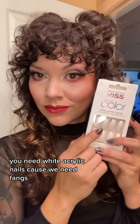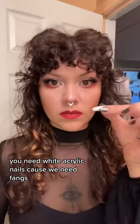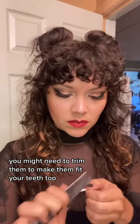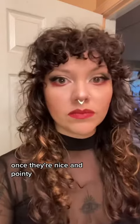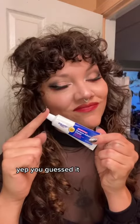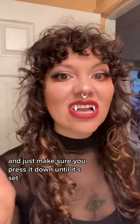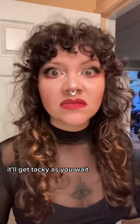Just kidding — you need white acrylic nails, because we need fangs. File those babies down. You might need to trim them to make them fit your teeth, too. Once they're nice and pointy — yep, you guessed it — denture adhesive. I used about a pea-sized amount, and just make sure you press it down until it's set. It'll get tacky as you wait.